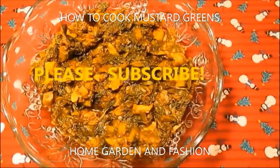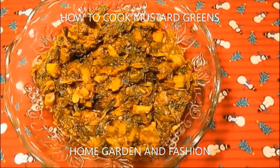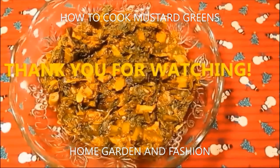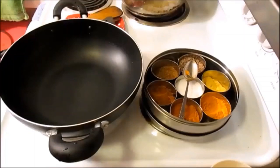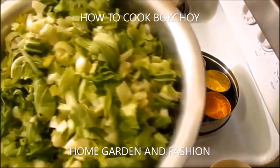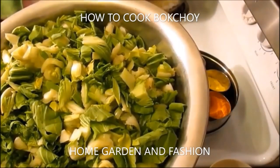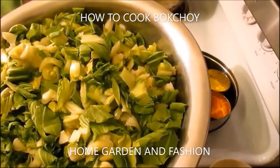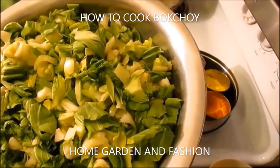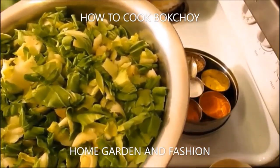Today I'm going to show you how to make bok choy, the Chinese cabbage. To make Chinese cabbage, you need to wash it very very well because it usually has a lot of mud. Wash the cabbage thoroughly and then just chop it into small, bite-sized pieces.